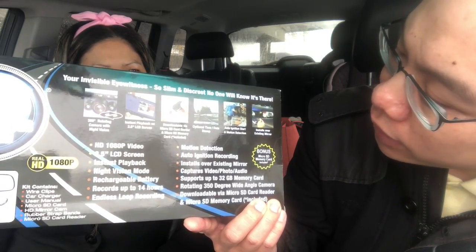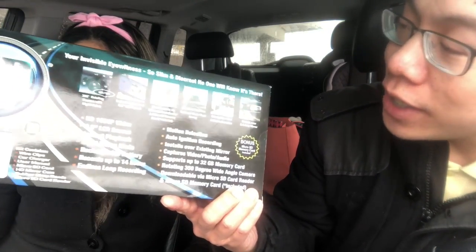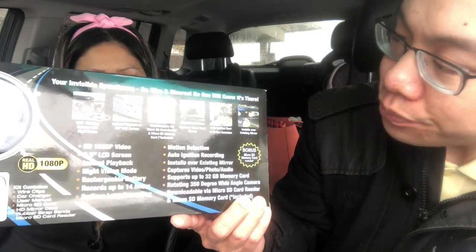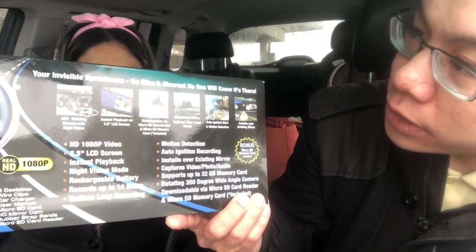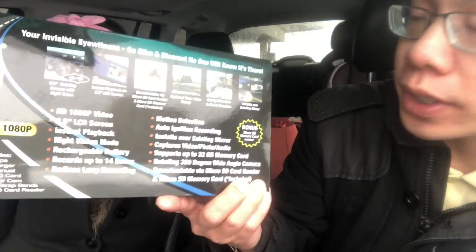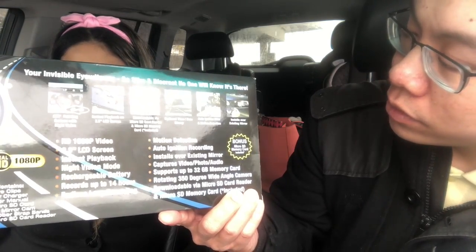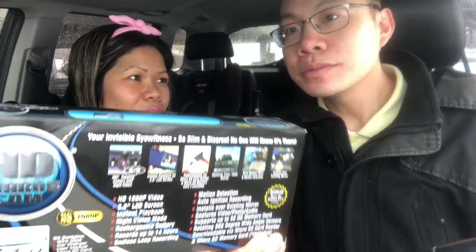It has an optional time and date stamp and auto ignition, so you can see when traffic happened, when activity happened. If you get in an accident — hopefully not, knock on wood — you have that for evidence. It also has auto ignition start and motion detection, and it installs over your existing rearview mirror.